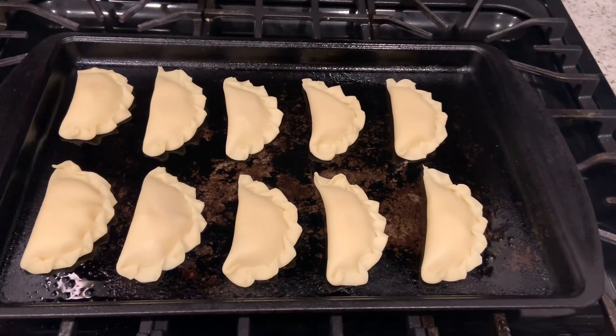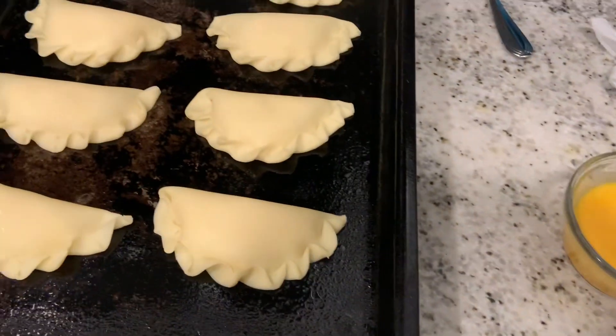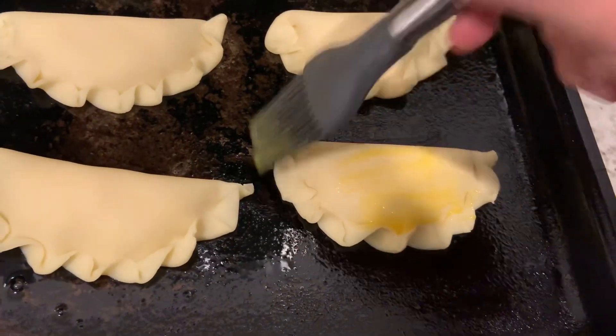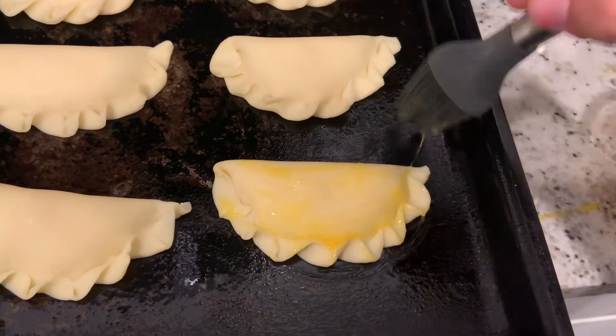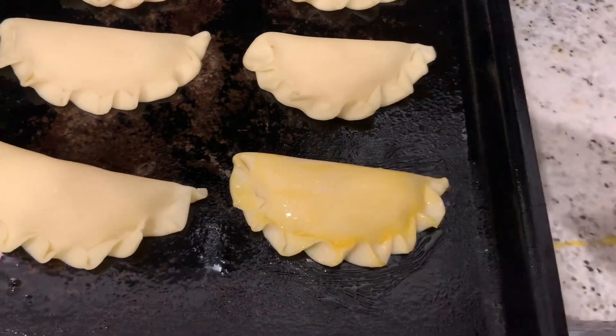Do this little crimp thing to seal the empanadas — it's pretty easy to do and helps keep them from blowing open. Once you've got all the empanadas crimped, take some egg yolks from the same eggs you used for the egg whites.